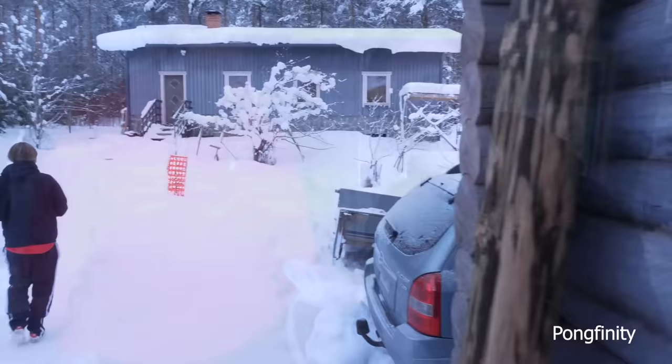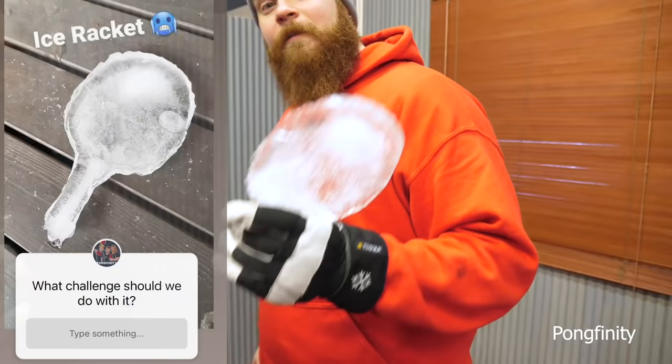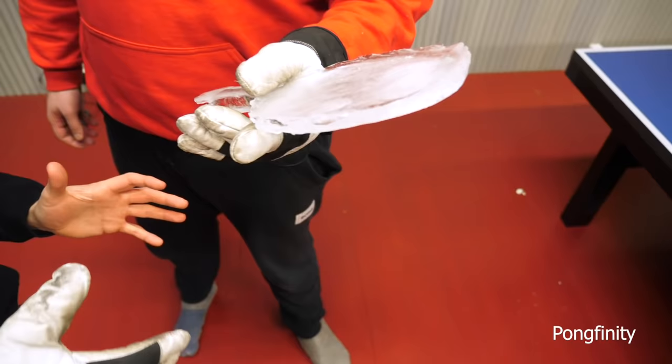I'm afraid that I'm going to break it — it feels so fragile. I guess we'll just head in and play with it. So here we have the racket, and now it's time to do some Instagram challenges. The racket is melting as we speak, so we have to be really quick when filming this.